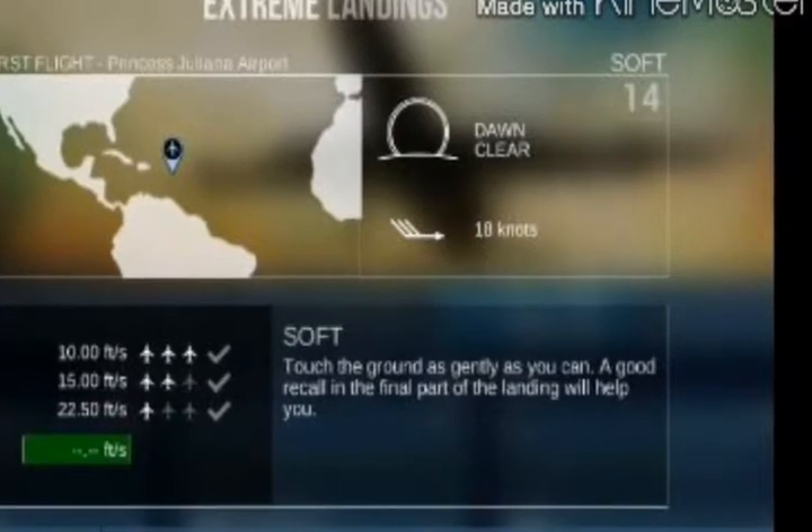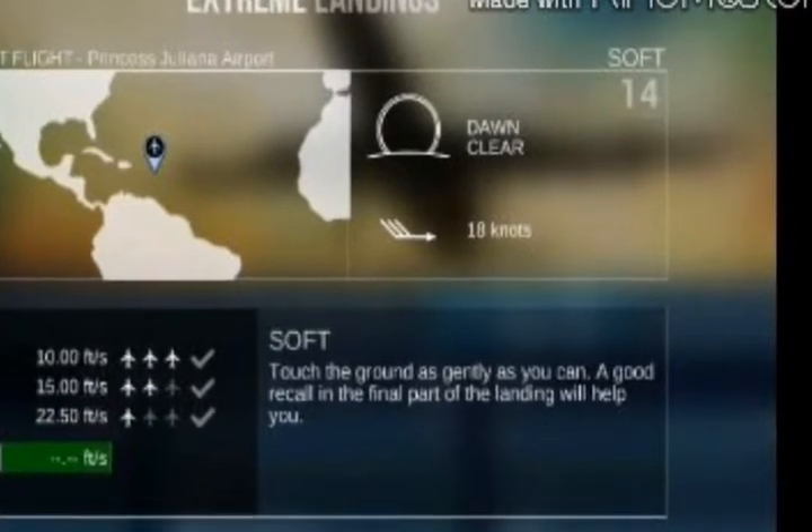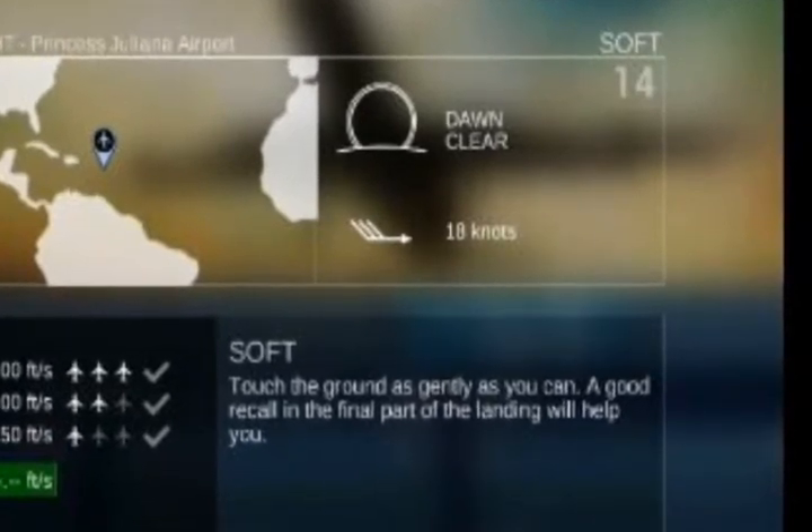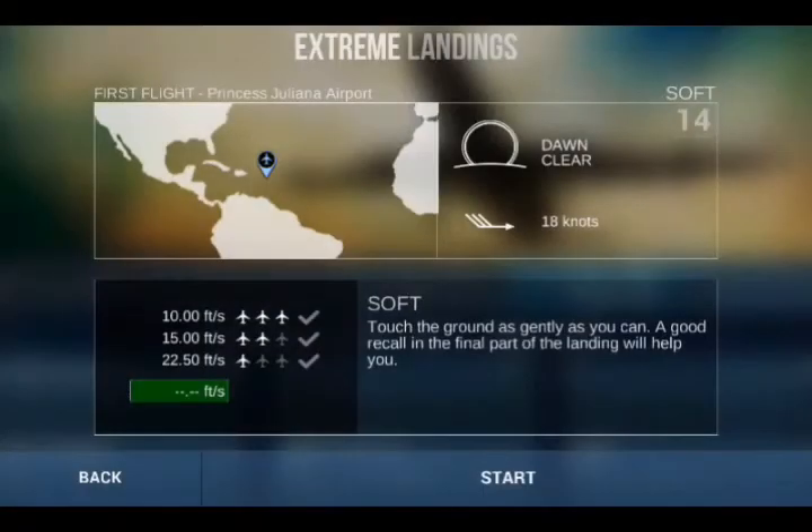Okay, here I am with a different scenario — not that one with the negative 0.2 — to show you how to make it real. The crosswind is 18 knots, and let's see how I perform this one with the crosswind.